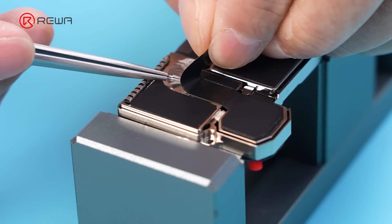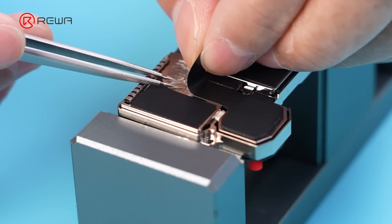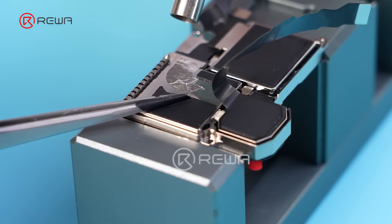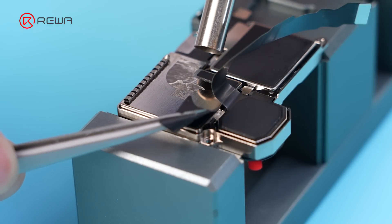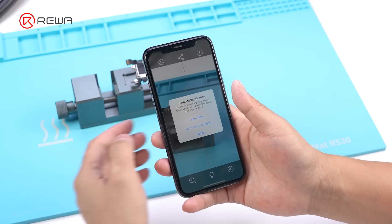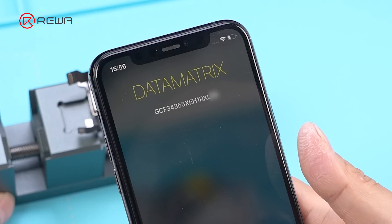Step 2: scan the original rear camera's code. Fix the damaged original camera to the fixture. Use the hot air gun at 120°C to heat and tear the flex cable, revealing the QR code of the wide camera. Open the scanning software on another phone, scan the QR code, and obtain the code of the original wide camera.